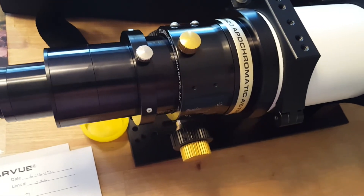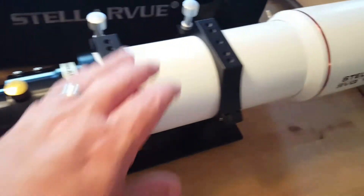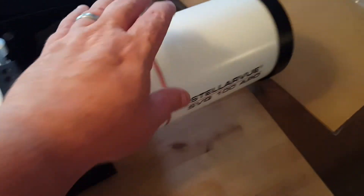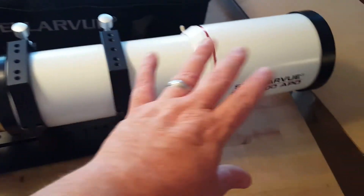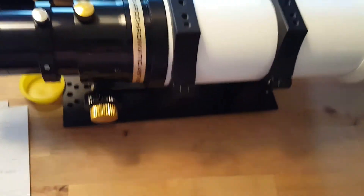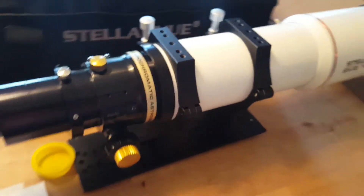The resolution of this scope is 2.28 arc seconds per pixel on a full-frame chip, and 1.92 arc seconds on an APS chip. The tube diameter is four and a half inches, or 5.5 inches up to the dew shield. Overall it's 19.2 inches long with the dew shield retracted, and 23.75 inches extended. It comes pre-mounted on risers and a Losmandy plate, and weighs right about 13 pounds.